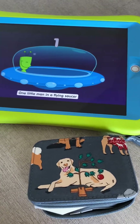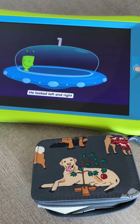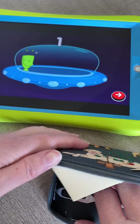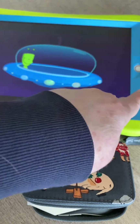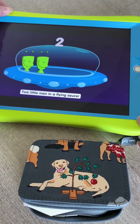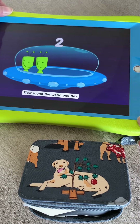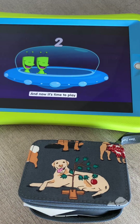The app plays a song — one little man in a flying saucer, flew around the world one day. And this works because, see that little gray dot that just showed up? Pretty much that target is the whole screen, so you're not actually having to touch right there with your fingers. The switch activation is triggering the full-screen target successfully.